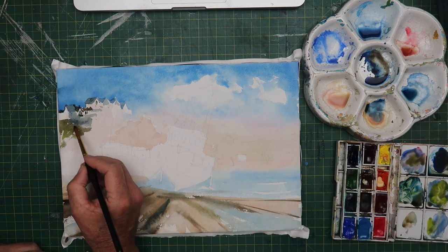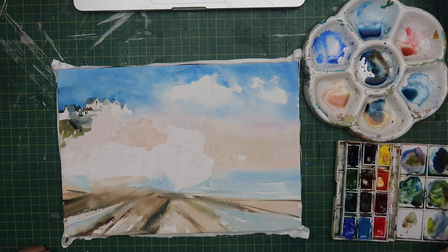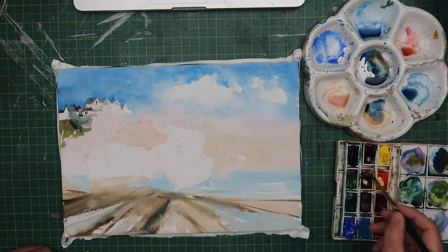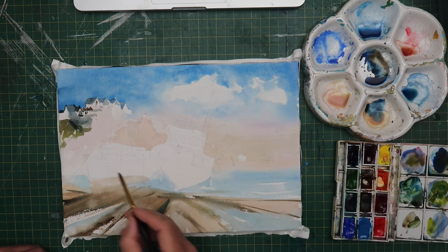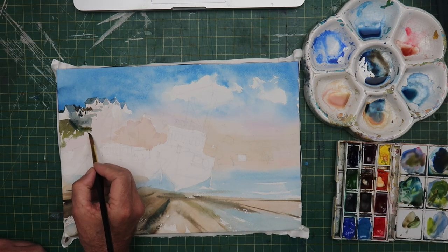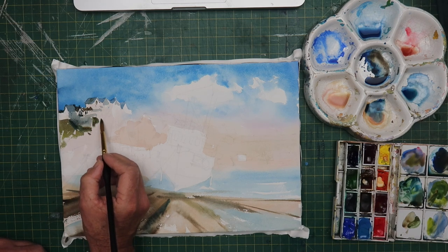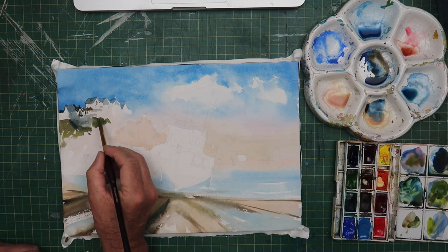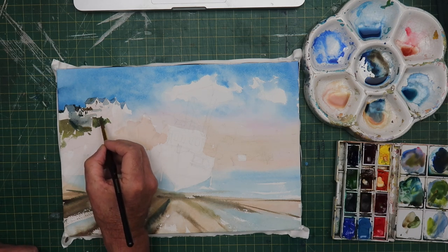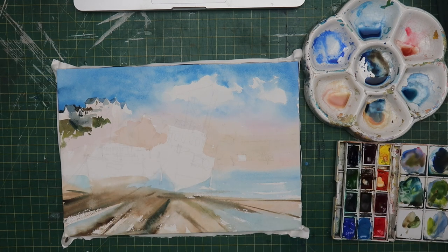Often towards the end they start coming together and you're actually very pleased with what you've done, so see it through. I was just doing the cottages at the top on the hillside — again, I wasn't overly pleased with this part of the painting. It wasn't until I started painting the boats that, for me, it all started coming together. But that's often the way. You'll do a part of the painting and think, well that doesn't look very good, and then when you do another part it kind of sets it off — it balances the painting out. So be patient with your work. Don't give up on it at all. See it through to the end.